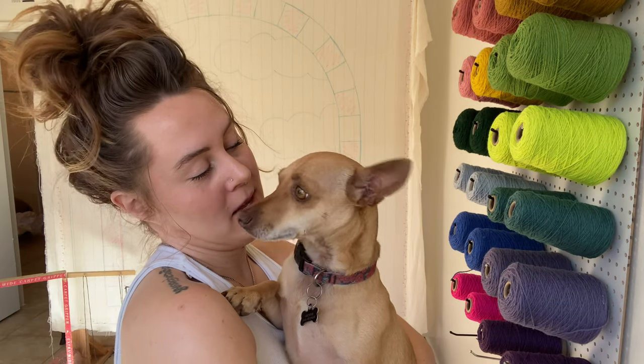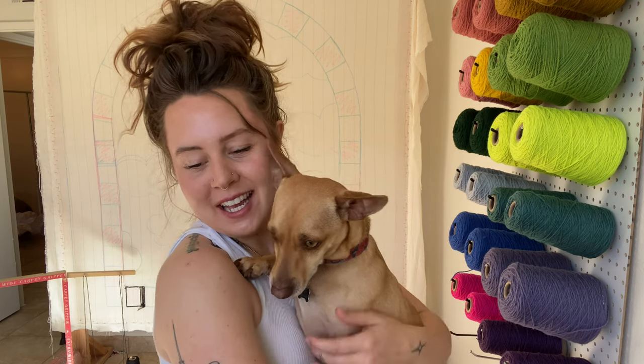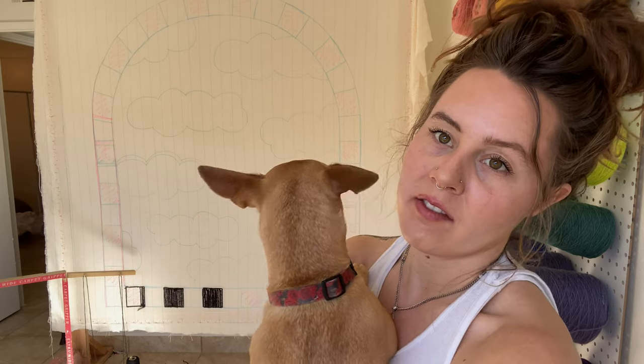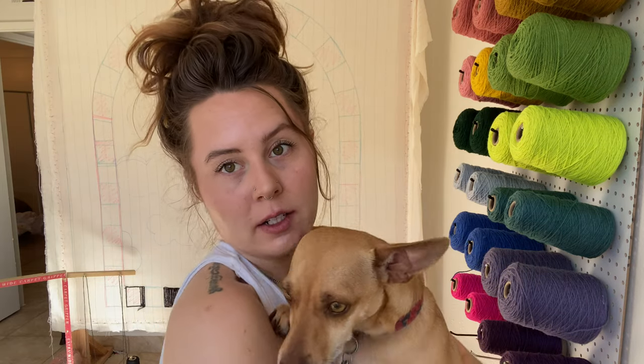I am in the studio today and I am tufting the largest piece that I've ever tufted before, so I thought I would vlog style a little bit. Today I want to show you around my studio.